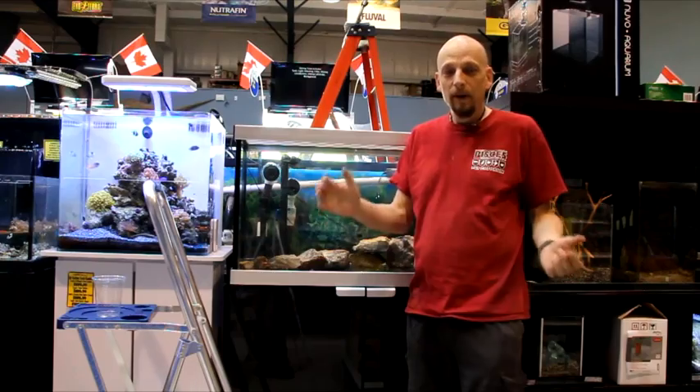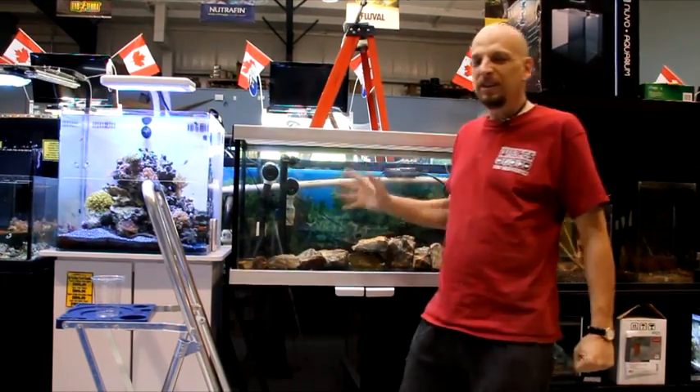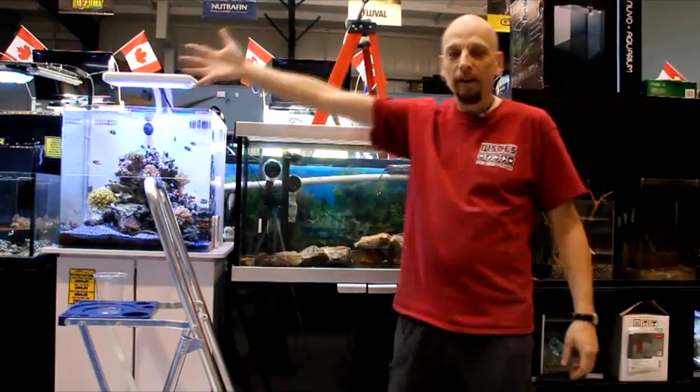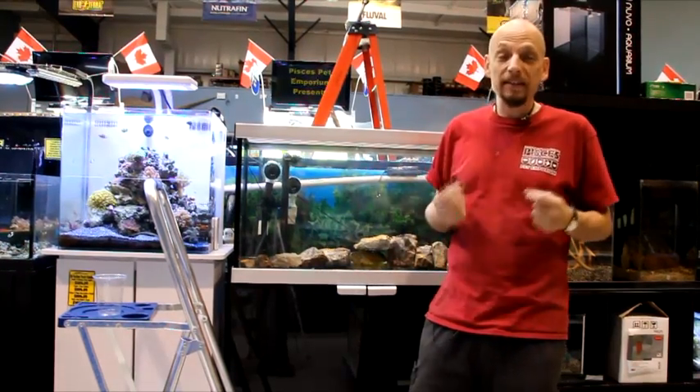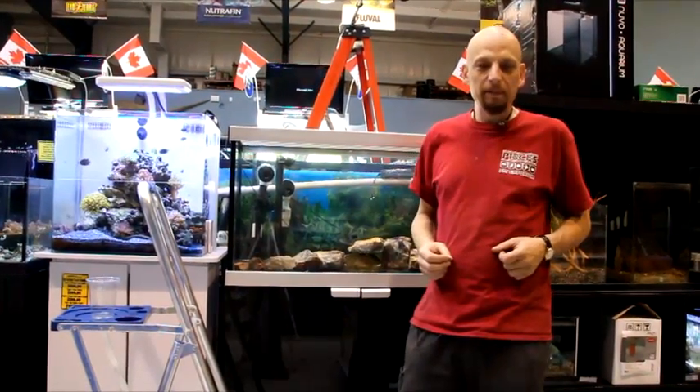Welcome to Pisces Pet Emporium. We're excited today. We're setting up a new display tank in our row of displays. We want to share with all our customers and people that are new to Pisces how exciting an aquarium setup can be.